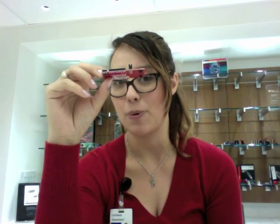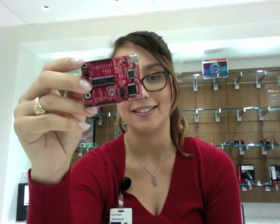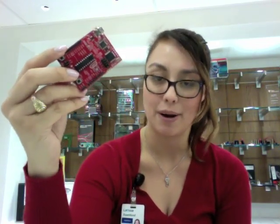The number one complaint I get is: why would TI take a platform that was targeted to students and put male headers on it? Male headers are difficult to breadboard and prototype with, and they require special wires. So why wouldn't we do something simple like female headers? I'm hoping I can answer that question a little bit.